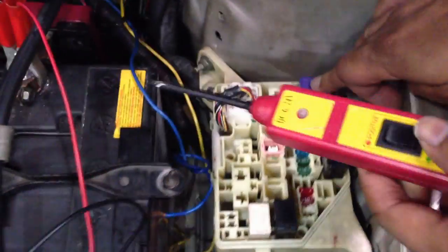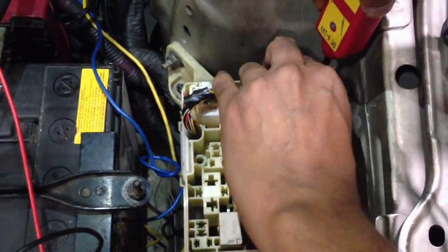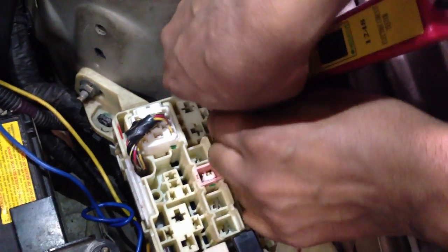The starter relay is over here — labeled ST. I'm going to remove the starter relay. Now it's much clearer — you can see ST. I'm going to pop this relay out and pull it free.